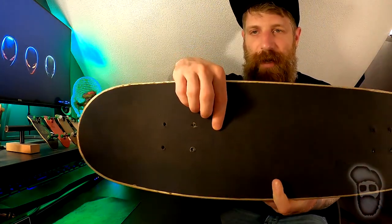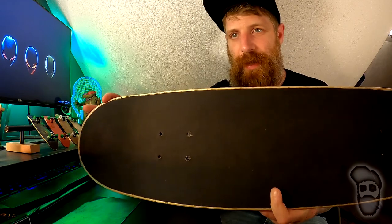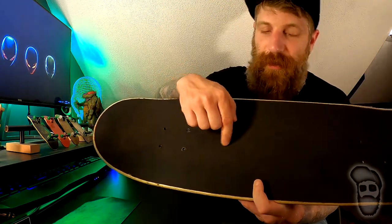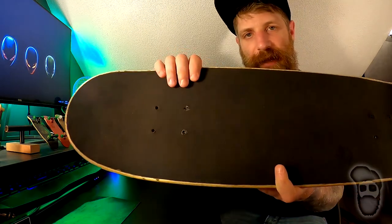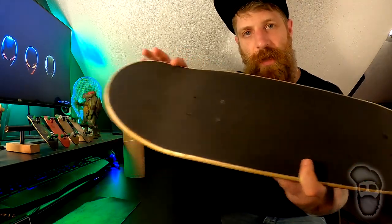This stuff is great — super grippy. The only issue is where my front foot rests. The texture wore down to flat, so there is a flat spot here where my front foot was from trying to do ollies and constantly moving it. But it doesn't affect the grippiness, which is actually true — I continued to skate it that way and it was totally fine.